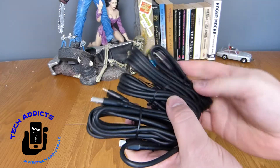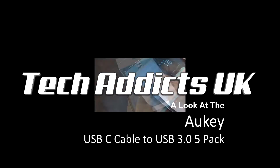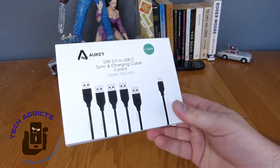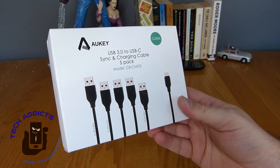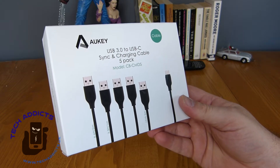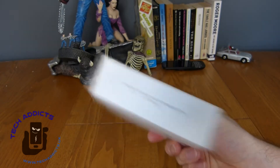These are Aukie USB cables and I'm making a video about them. We can never be without a bunch of USB-C cables for the impending takeover of cabling by the Type-C standard. Here we have from Aukie a rather nice 5-pack sync and charge cable collection that costs about £12 on Amazon right now. We're going to have a quick look and see what we get in the box.